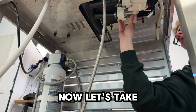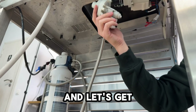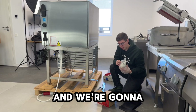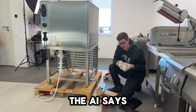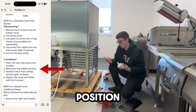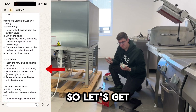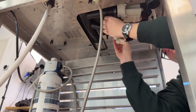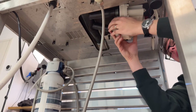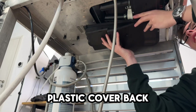Now let's take the drain pump off. Here is the drain pump we got out, and here is a brand new drain pump for this oven — we're going to install it back. The AI says: insert the new drain pump into position, reconnect the cables and reattach the hose clamps, replace the cover and fasten with the 8 screws. Let's get started.